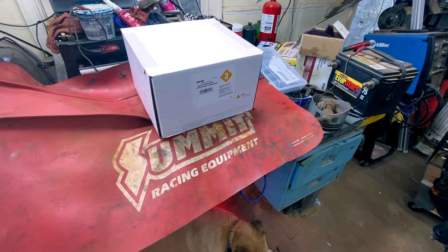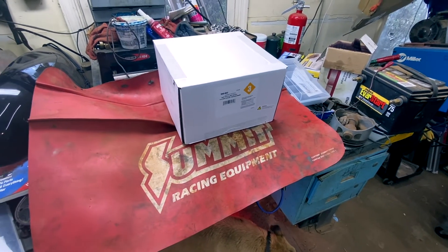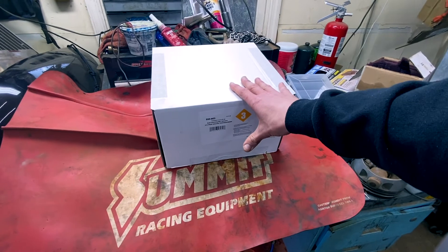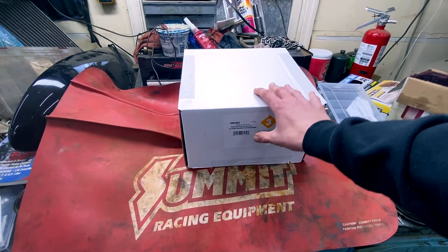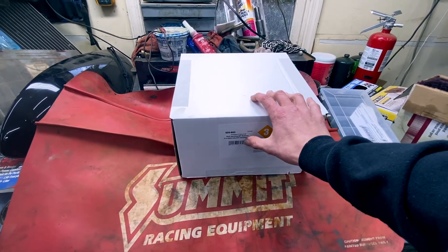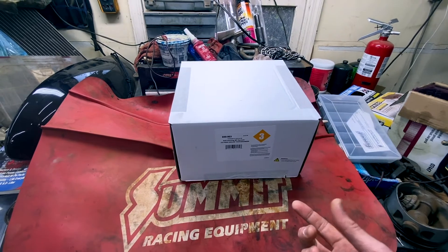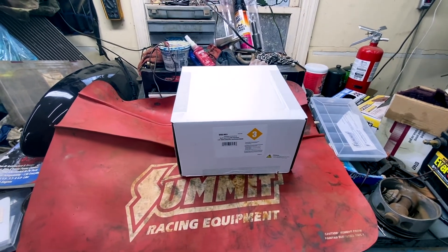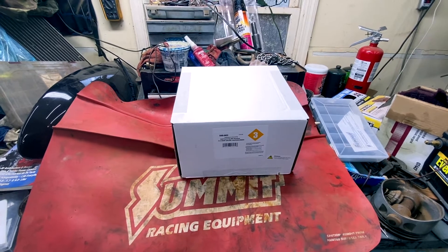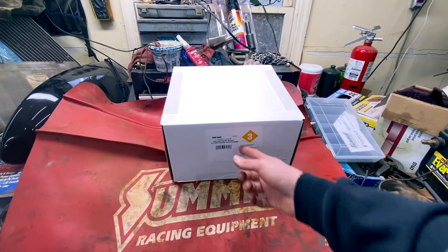We went with it over HP tuners just because it's going to cost about $800 for a wiring harness. This costs about a thousand and we're going to get a self-learning system, which we're not going to use much of. We might use the self-learning to start the car, but it comes with a touchscreen, which is going to have features for cooling, oil pressure, and other parameters that we would have to buy gauges for — and now we'll get it all on a touchscreen.